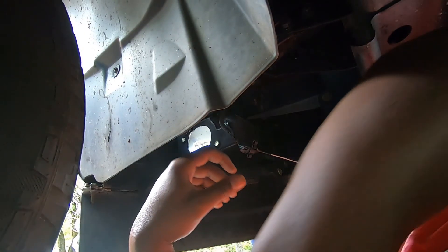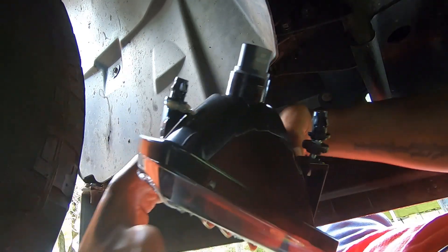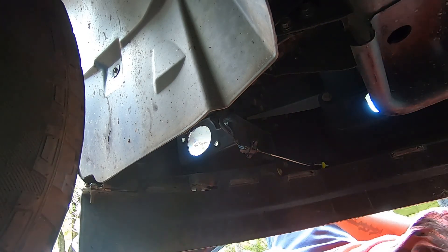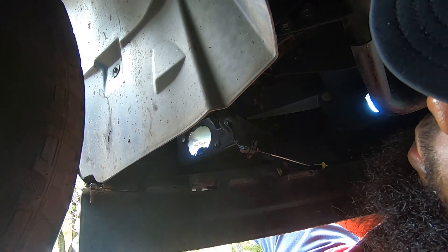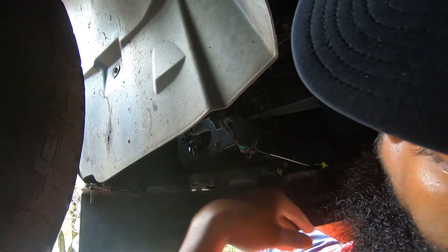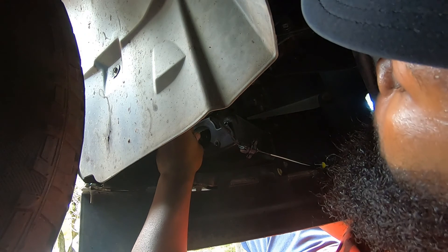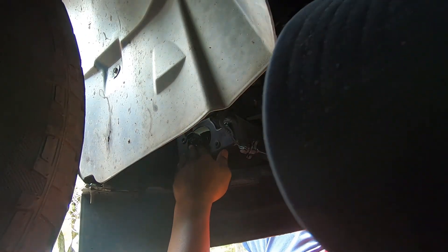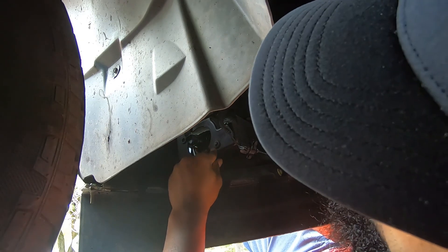All right guys, back in. Have the right light now — the one we had to put the glue on. To install it, you just push it back through into the same holes as the other one, just line them up.